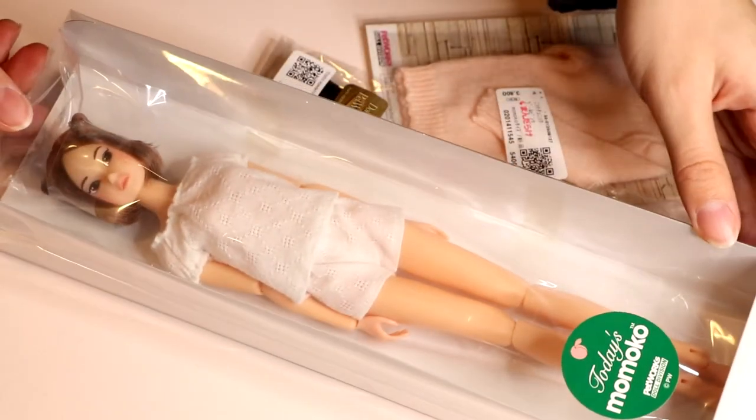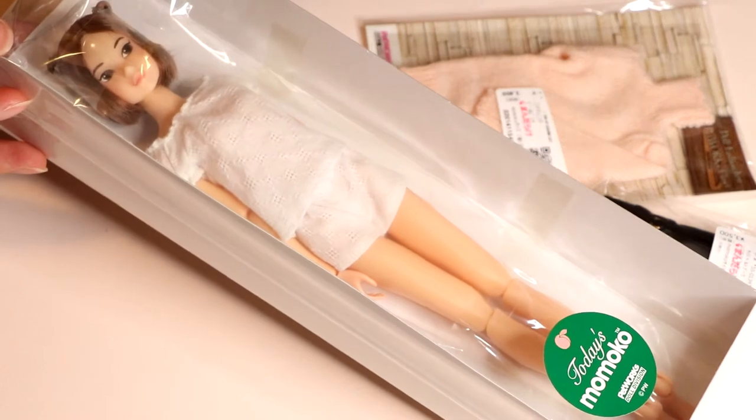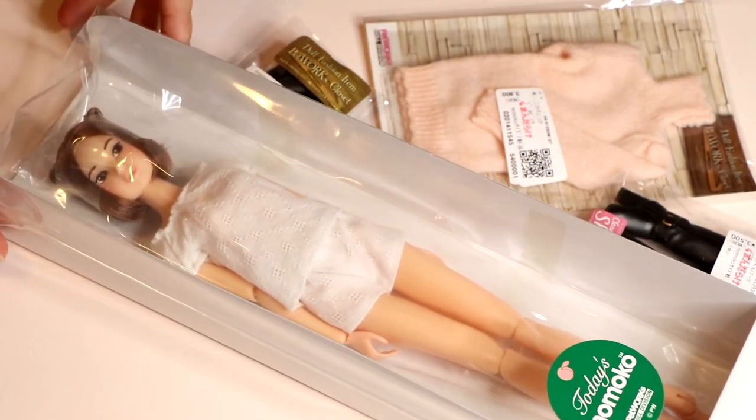This Momoko is number 1801 and she was made for the year of the dog in the Chinese zodiac. So these two little pigtails that she has on the side of her head are to imitate dog ears.